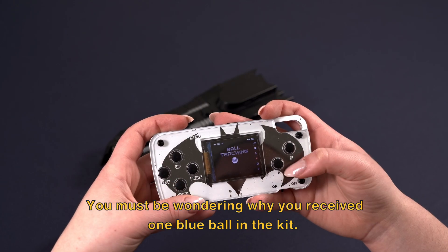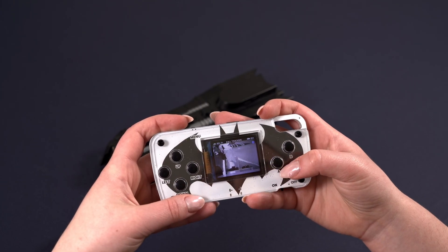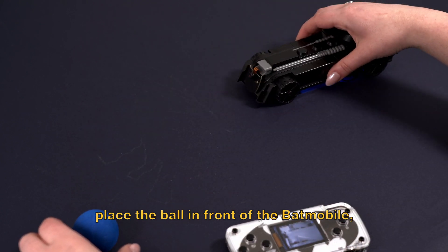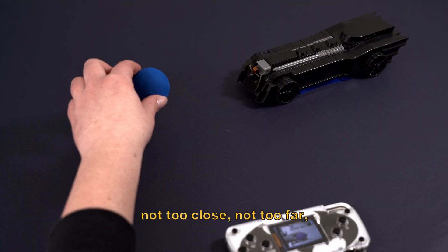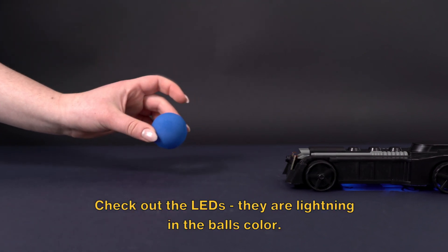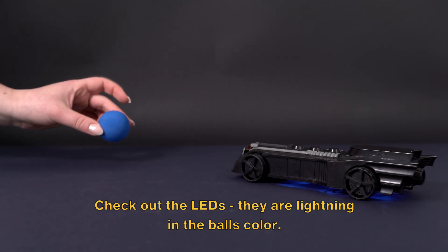You must be wondering why you received one blue ball in the kit. Once you've entered the ball tracking app, place the ball in front of the Batmobile — not too close, not too far — and the Batmobile will follow the ball wherever it goes. Check out the LEDs: they are lighting up in the ball's color.